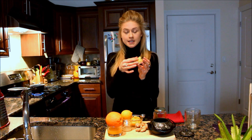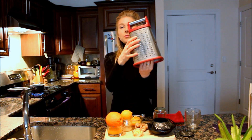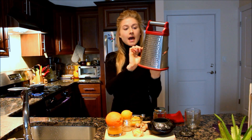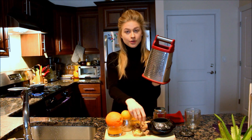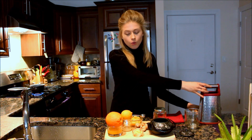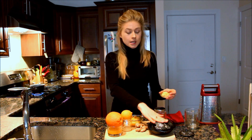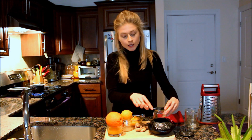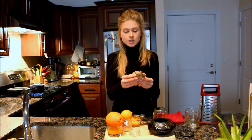We start with the main ingredient: ginger. You use the ginger grated — rub it on a small grater. The grater usually has a big side and a small side; use the small one. I wouldn't recommend using the very smallest side because ginger has fibers in it and it will get stuck. Once you've grated it, make sure all the juices go into the teapot, and then put the grated ginger in.